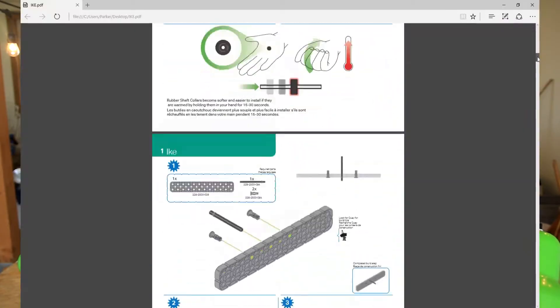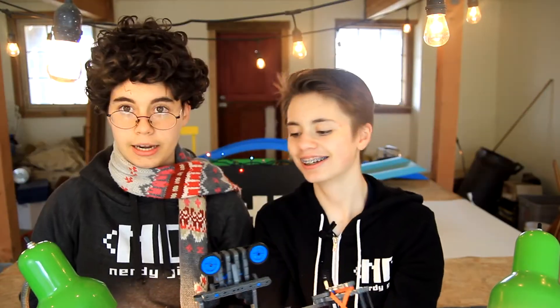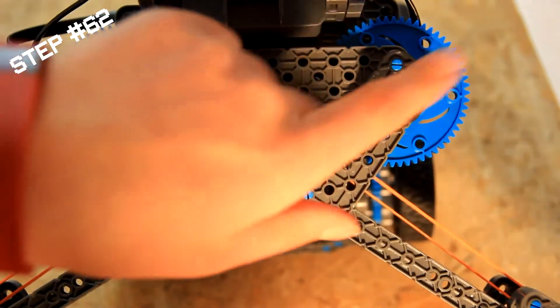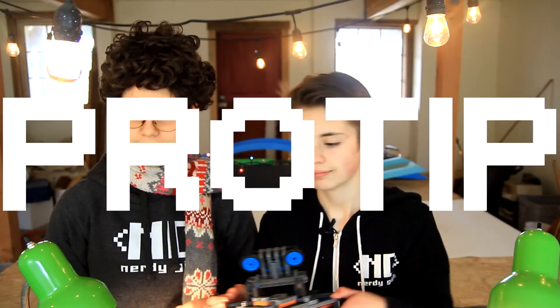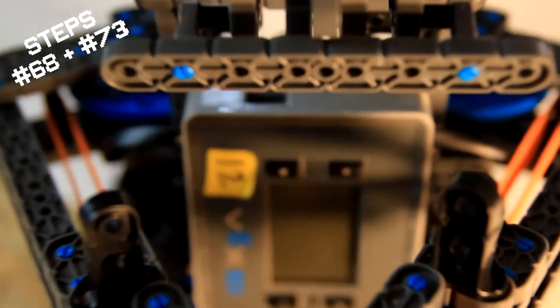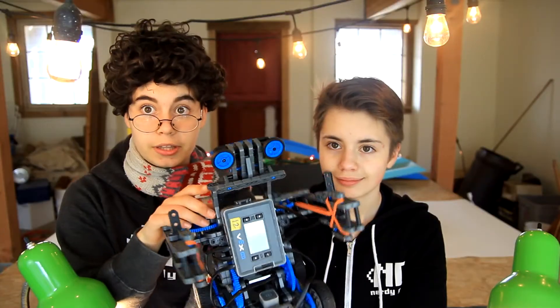It's time to build. Go to your computer desktop — there'll probably be a PDF called Ike — and follow the instructions to build him. A few pro tips: when lining up the arm in step 62, make sure it looks like the mirror image of the other arm so the hands meet in the middle. Building Ike's head and neck around steps 68 and 73, the only remaining beams in the kit may be a couple holes too long — no problem, just use the longer beams.